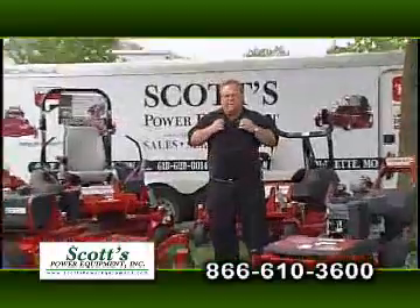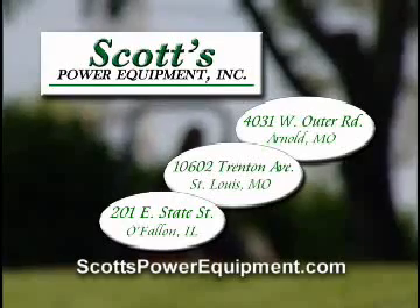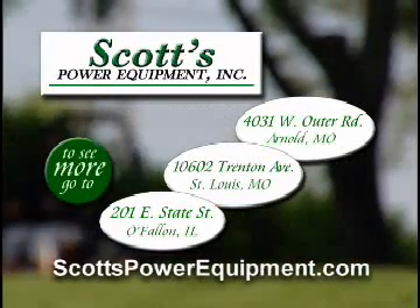Not in a box, and we don't wear aprons. Shop outside the box and visit one of Scott's three locations or shop online at scottspowerequipment.com.